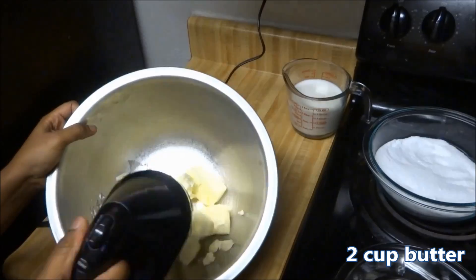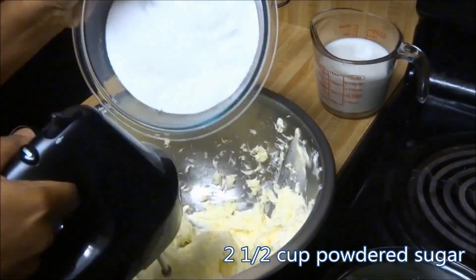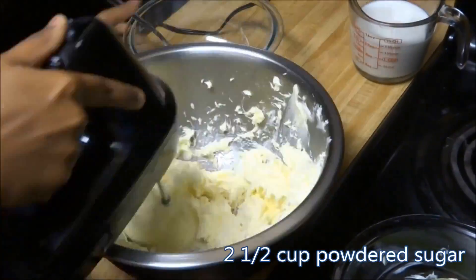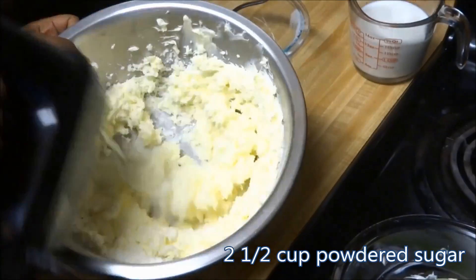Beat 2 cups of butter until soft, then slowly incorporate 2 and a half cups of powdered sugar. Now the mixture has turned fluffy.